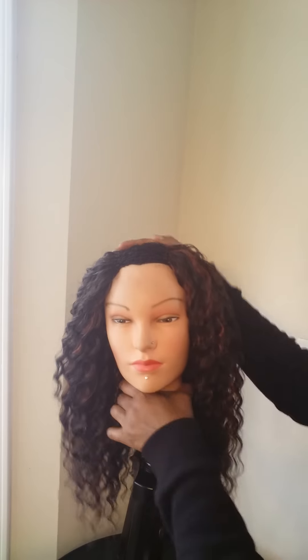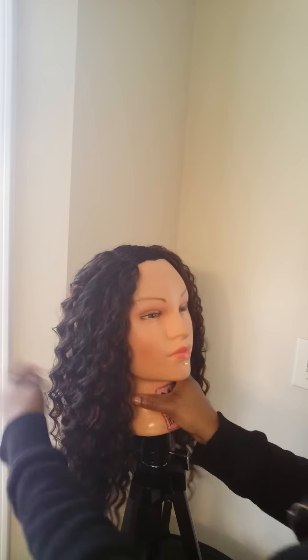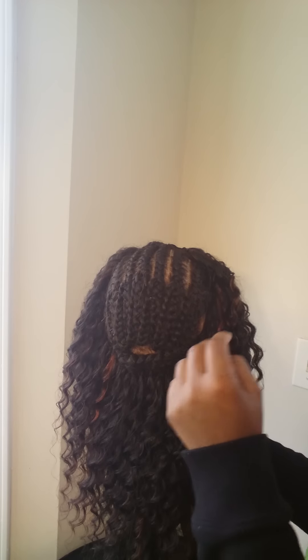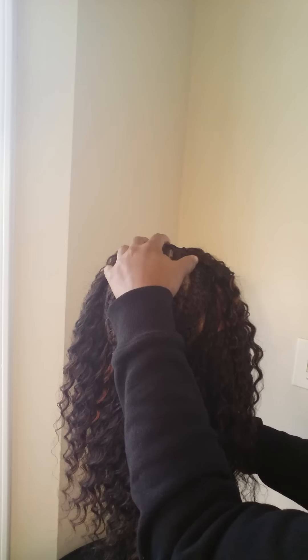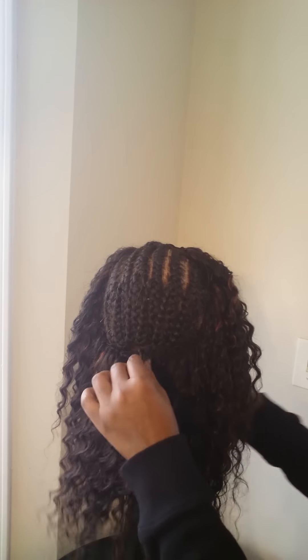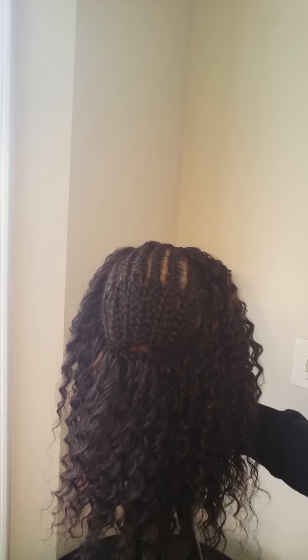It's called a crochet headband wig. What I did was crochet it on a headband — you can get that from the beauty supply store. You want to braid your hair up in a good braid pattern like you're wearing a regular crochet, and there you have it. Let me show you an actual hat on one.